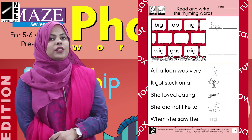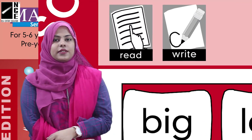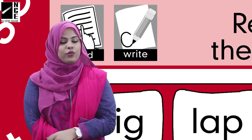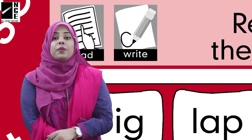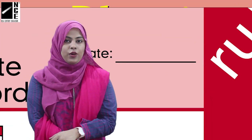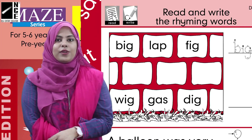Okay, now let's read the icons with me: read and write. So we have to read and then write on this page. But don't forget to write the date in the date section. Now we have a wall here — we've had a similar wall before.